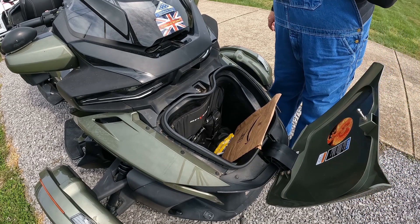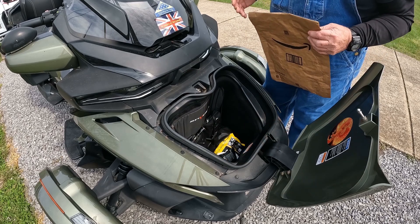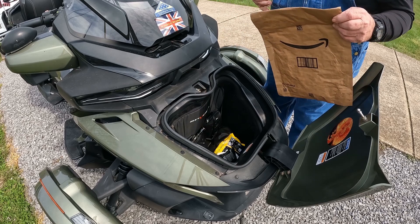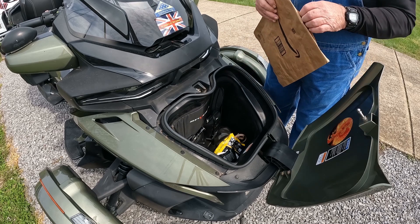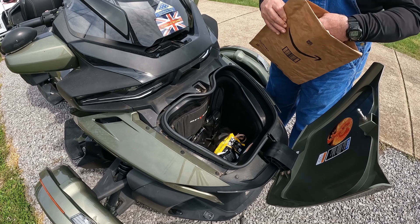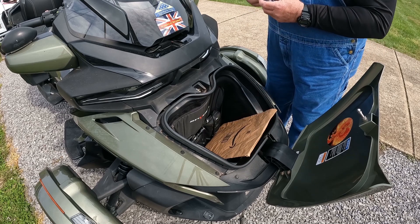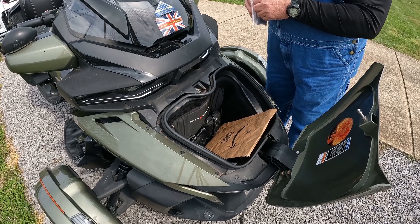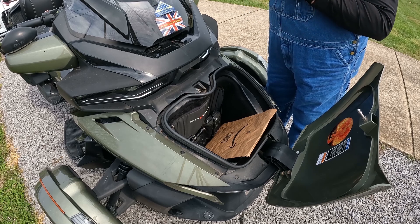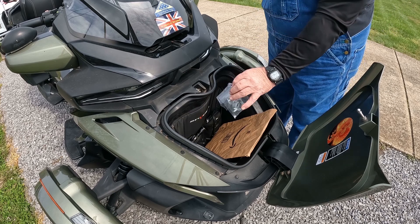I know a lot of you Spider owners have problems with the battery box as far as getting the Allen wrench there and all that. So here's a picture of what I saw on the Can-Am group, and I'm going to try it out. First I need to get it out of the box, out of the wrapper.